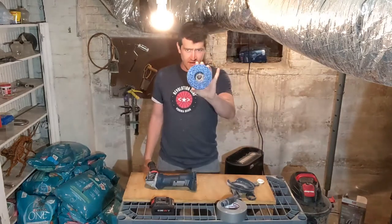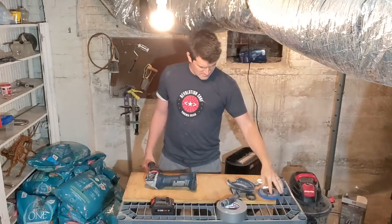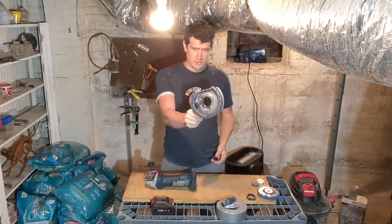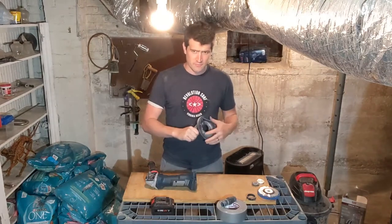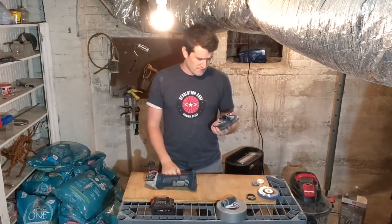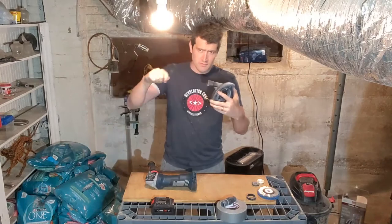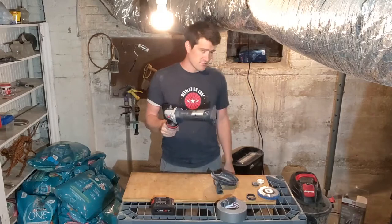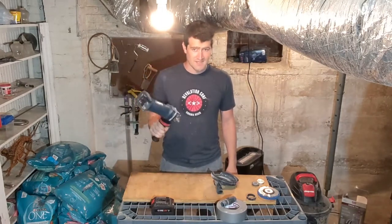Get a paint stripping disc. And get a shroud. You can find all this stuff from Home Depot, Lowe's, Amazon — all that stuff. Make sure your shroud has a little port to hook your shop vac into, because grinding off epoxy and other stuff with an angle grinder produces a ton of dust.